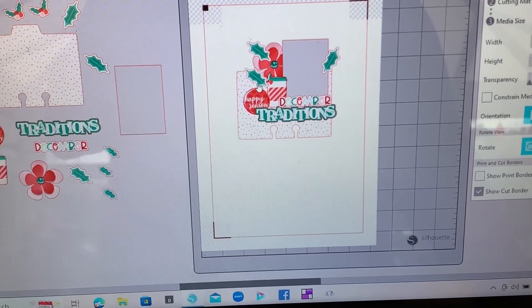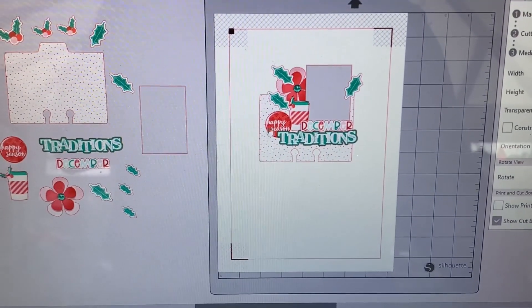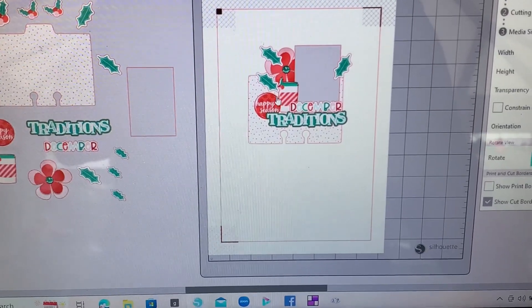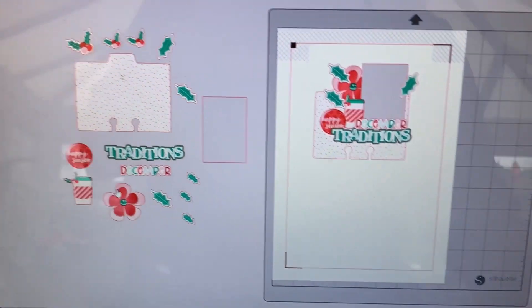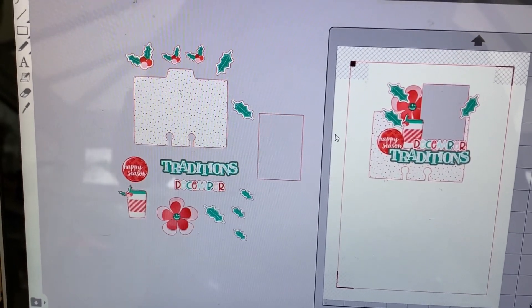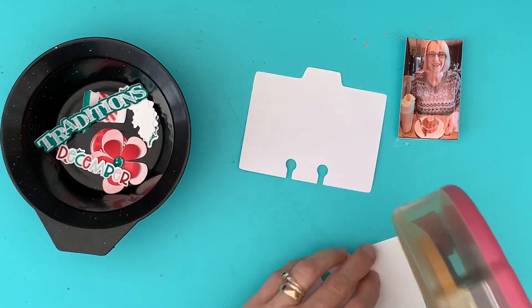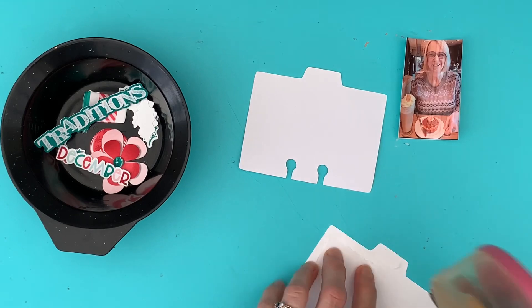It's just giving me an idea that I want to add holly leaves. Once I've done that, I group everything so I can move it around if I want to. I do a copy first and then explode it out, and then I can put that onto my page and print and cut. So the first thing I'm going to do is just stick on the patterned card.